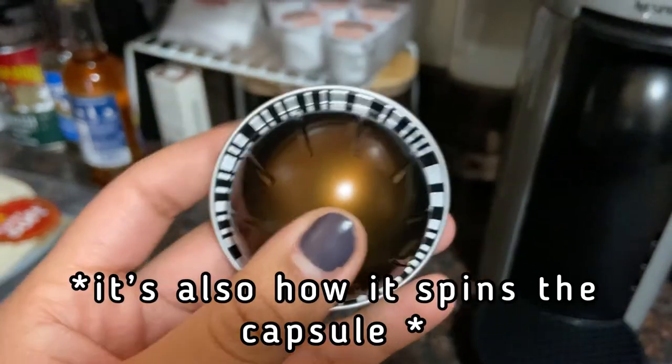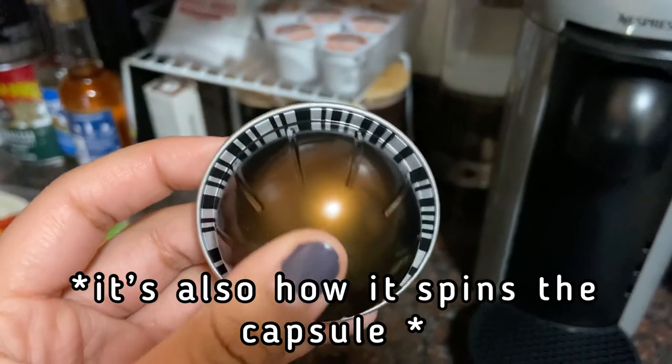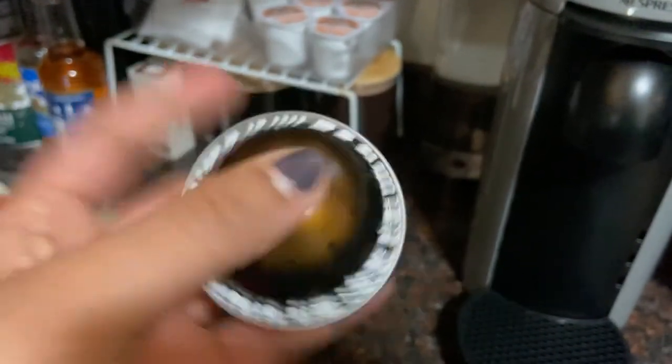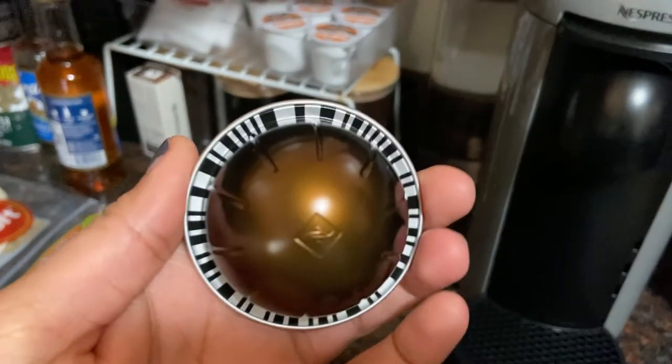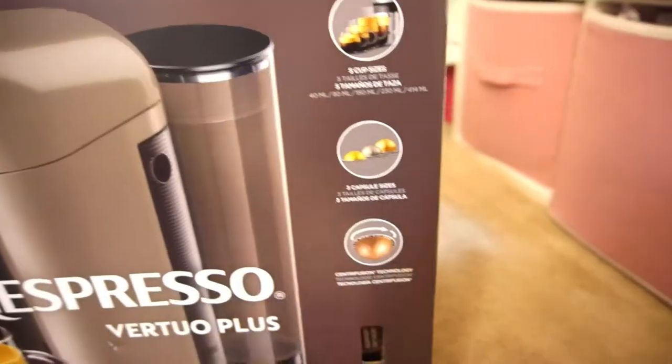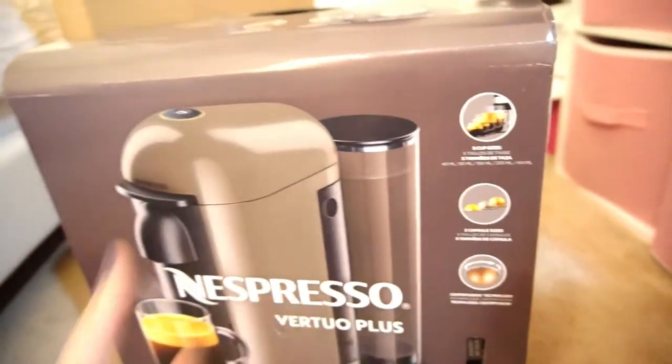The centrifusion technology is how the machine reads the barcode on the capsule — it scans it so it knows exactly how much water to infuse the capsule with, so the coffee tastes perfect with neither too much nor too little water. I just wanted to tell you guys about that if you're looking into buying this machine.